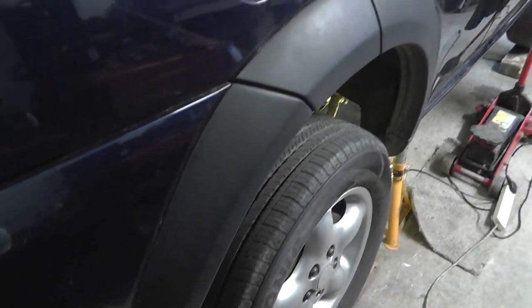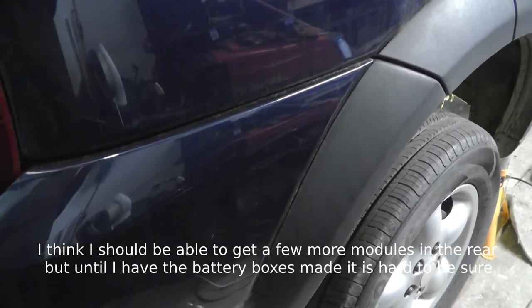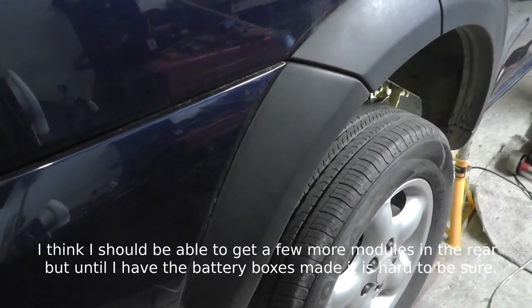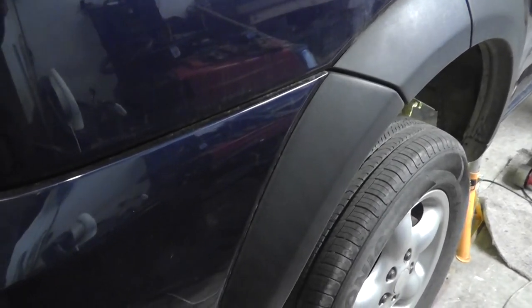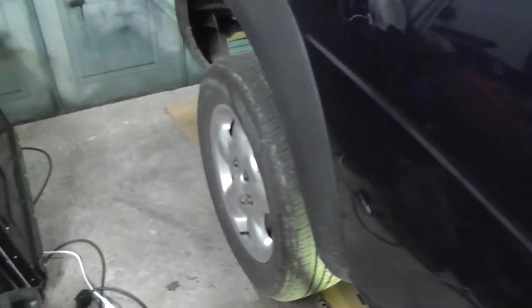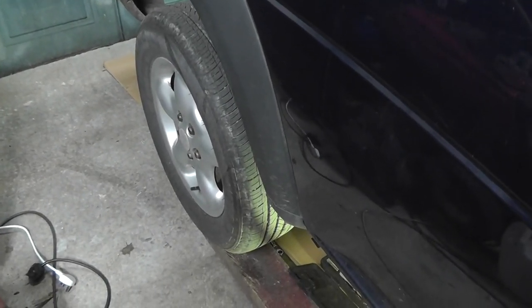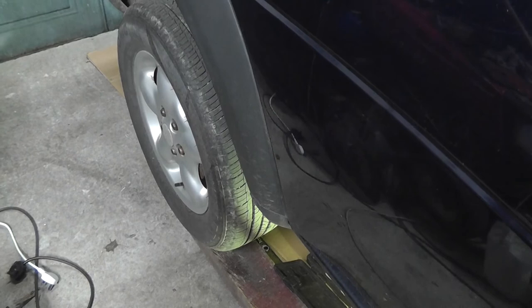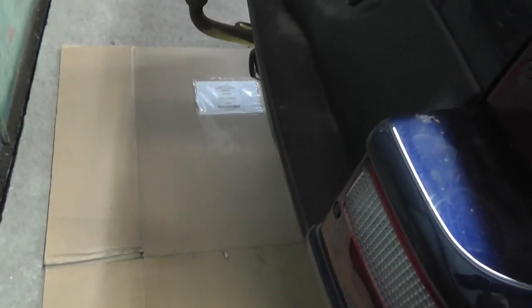Possibly even some of the small modules might fit back there too — I'm not sure yet, we'll try and see how it goes. If we can get ten of the big ones and a few of the small ones, that would put a nice chunk of the battery pack right where the old fuel tank used to be. The next step is to remove the cubby holders and see what we can fit. Anyway, that's the plan for now — we'll see you again shortly, thanks for watching.